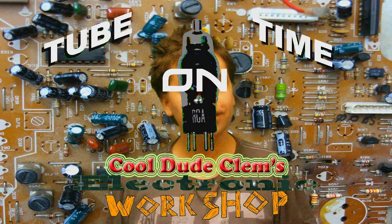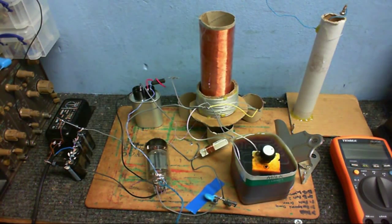Welcome to TubeTime on CoolDudeKlem's Electronic Workshop. I just thought I'd do this little video here because I'm still doing more experiments with Tesla coils. I've put the GU81 to one side where it'll be safe while I just do some small-scale experiments. Anyway, this is the setup that I've got right now, so I'll just take you through a little talk-through of the circuits.